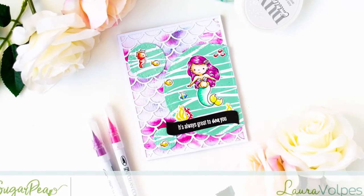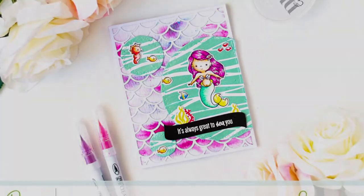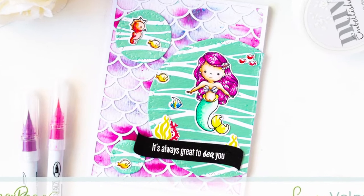Hi everyone, it's Laura here for Sugar Pea Designs and in today's video I'm going to share with you three different ways in which you can add shimmer to your cards.